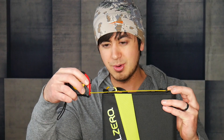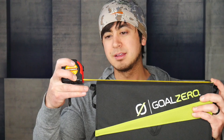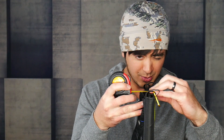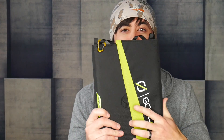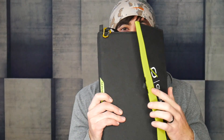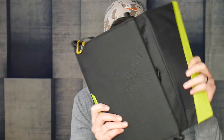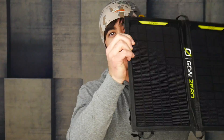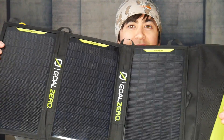Just under 8 and a quarter inches wide by just under 13 inches long. Depth is a little bit harder to calculate because it kind of has some things sticking out, but I'll guesstimate it at about an inch and a quarter to an inch and a half. So pretty compact. It unfolds here — there's a magnet closure here — and then it unfolds into three panels.